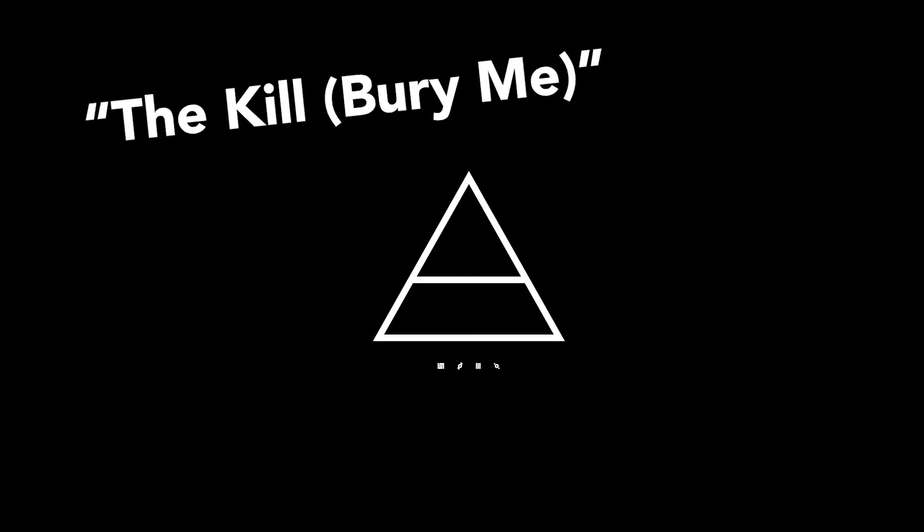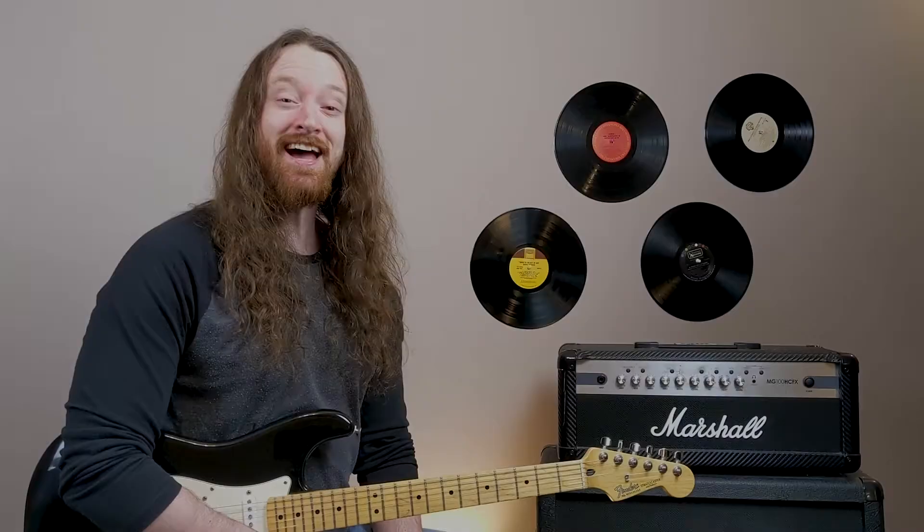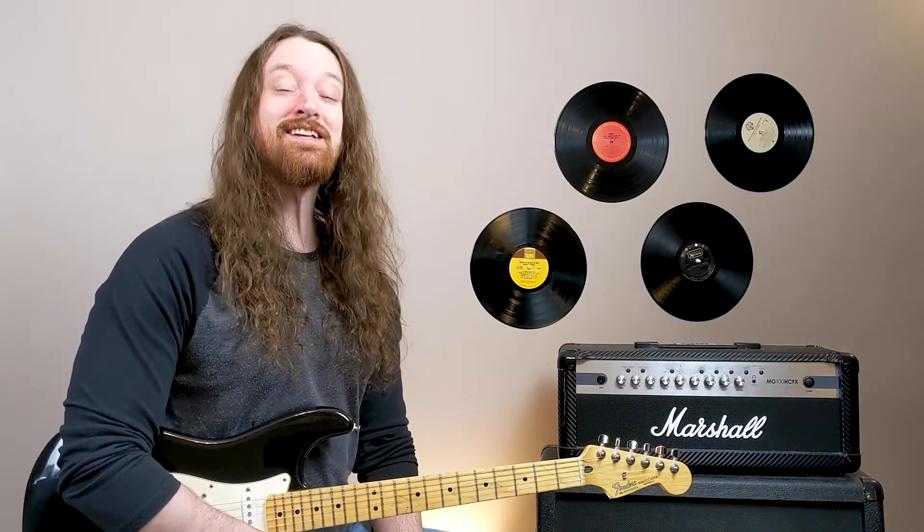In this video, I'm going to show you how to play The Kill by 30 Seconds to Mars off of their album A Beautiful Lie. And if that sounds good to you, smash that like button and stay tuned.